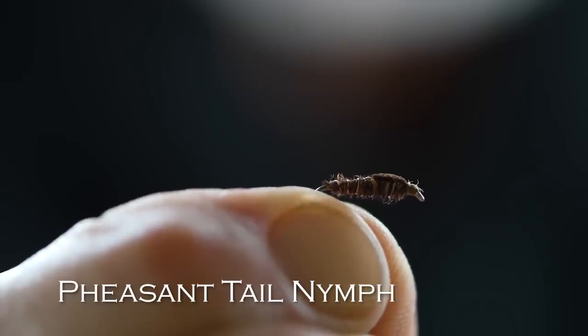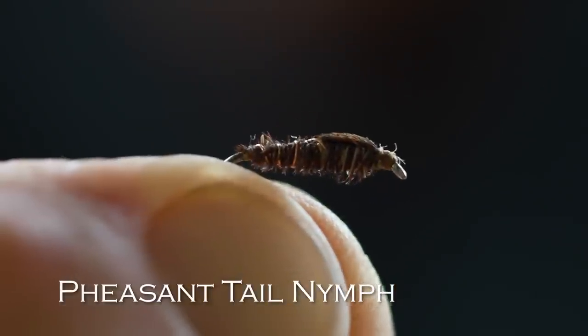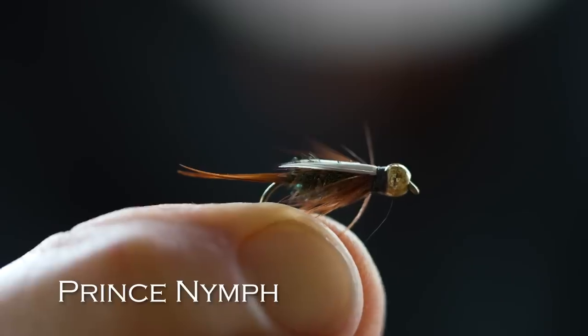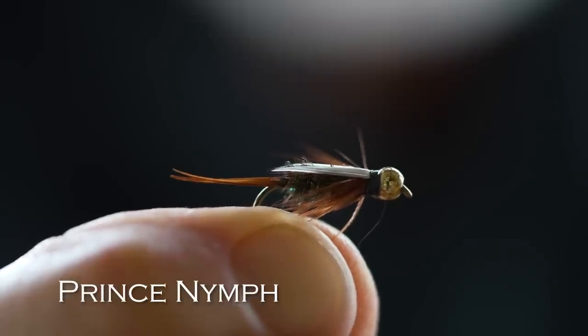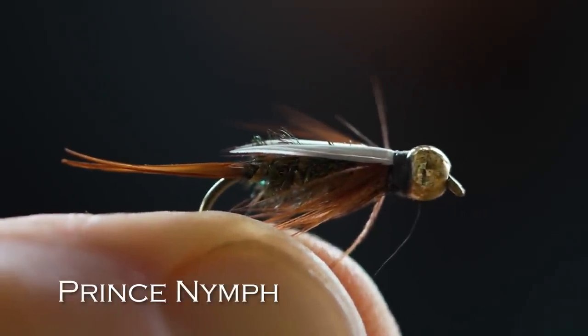Another nymph that's handy is a Pheasant Tail. This one is a little more subtle — it doesn't have any bead on it, it's skinny, and it imitates small mayfly nymphs and small stonefly nymphs. It's one of the most popular flies in the world. Next would be a Prince Nymph. It's a weird-looking fly. Nobody knows what it imitates — it just works. I'd get it in a bead head version. It looks strange, but it really works everywhere.